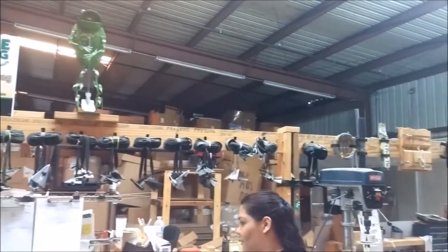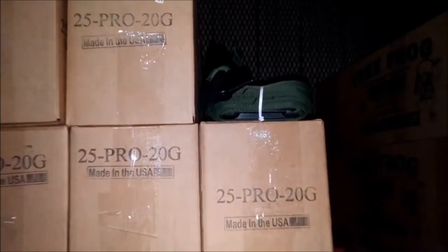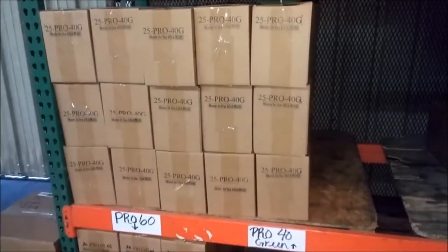Pre-done kits — the Pro Series — that we've all been selling together for the last five or six years. Starting with the Pro 20 for up to two inch caliper, the Pro 40 for up to four inch caliper, and the Pro 60 for up to six inch caliper trees.